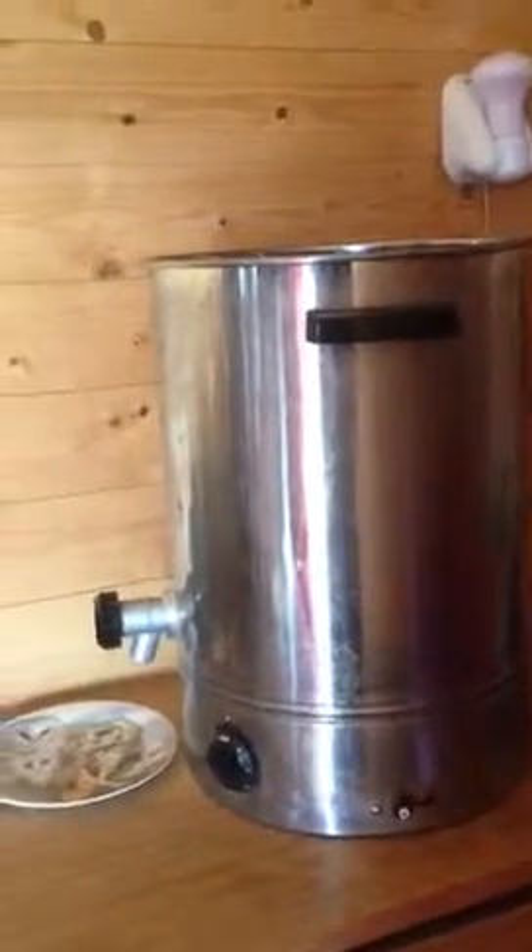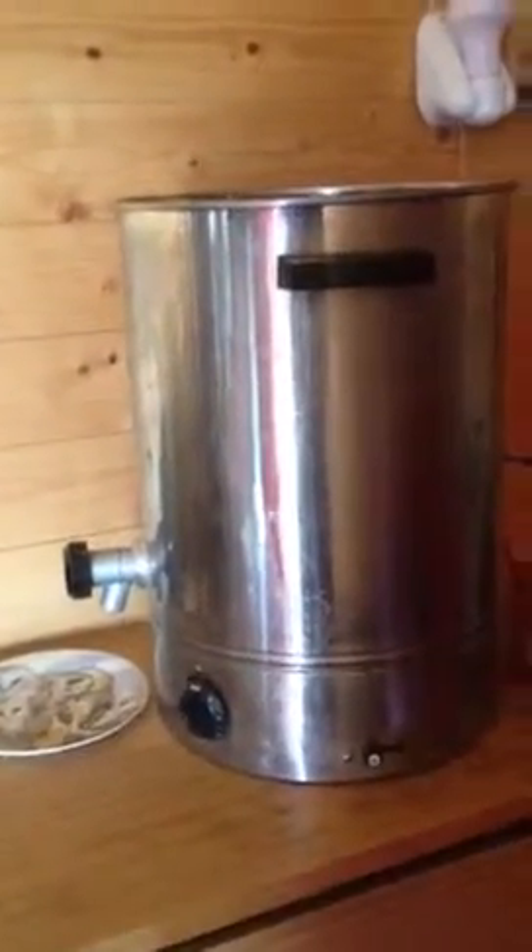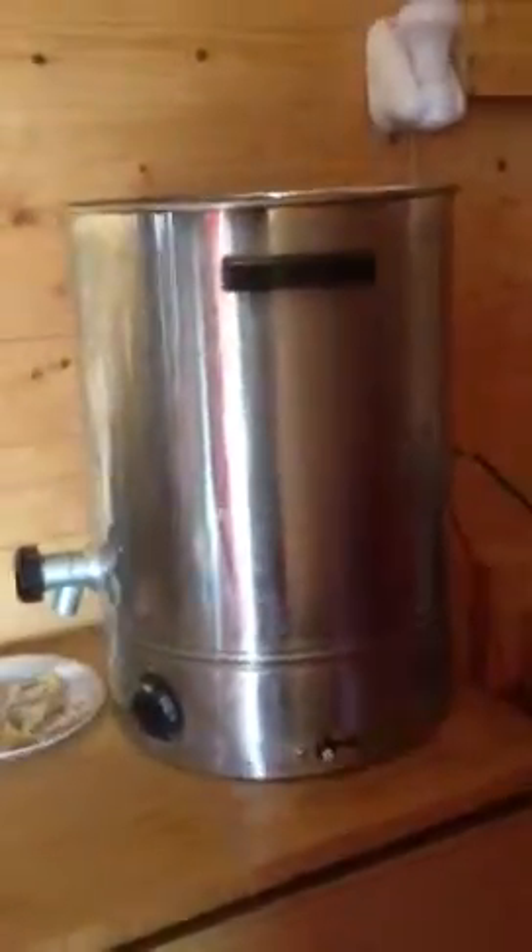Here we have an old Bercow water urn — like a big tea urn. Today we've put an element in the back: a 600-watt heating element. This was mains originally but we cut the cable off and put a new element in from eBay, 40 pounds, 600-watt heating element, because I'm creating too much electricity all the time.